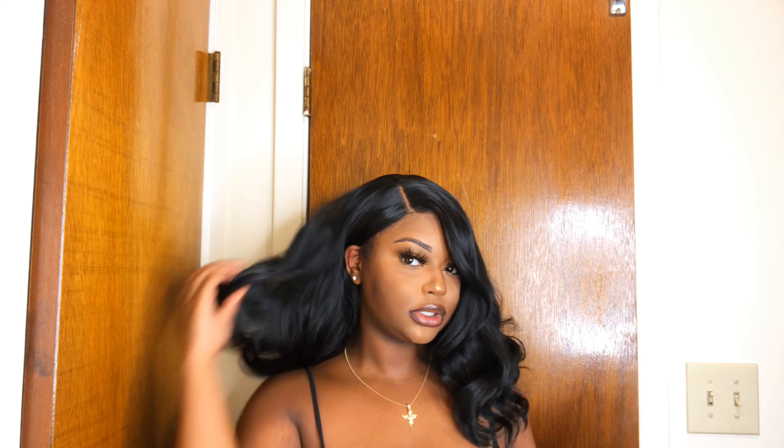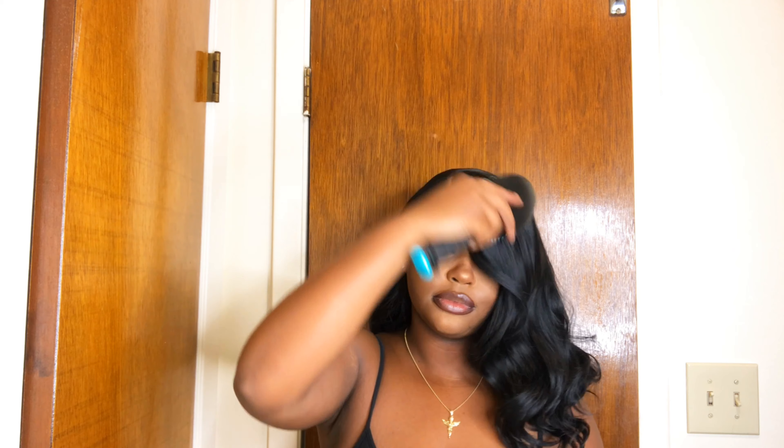I am definitely feeling this side part a little bit better than the middle. I would definitely recommend doing some baby hairs if you are going to tuck it behind your ear, either with your real hair or cut some in the wig so it can just look more natural.